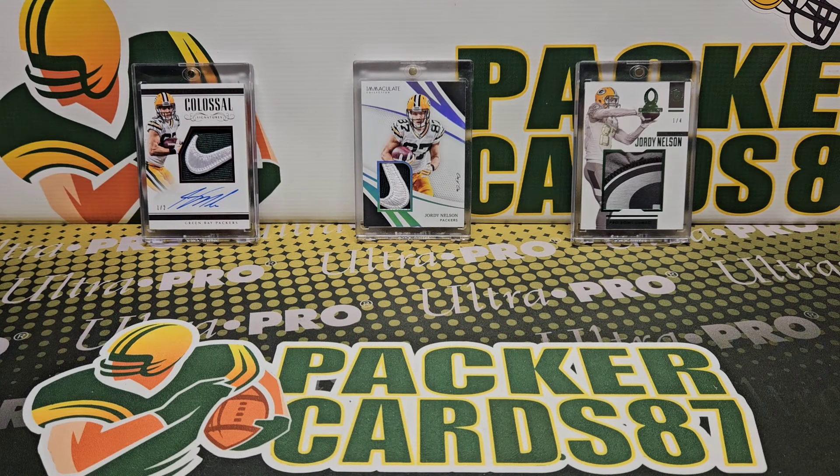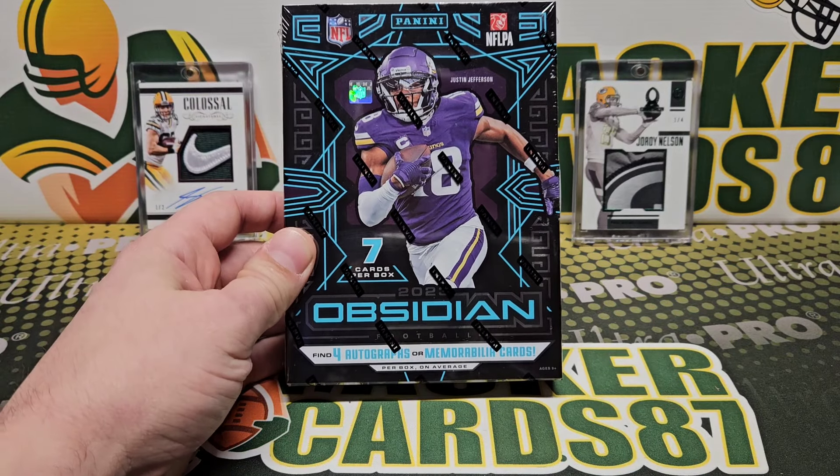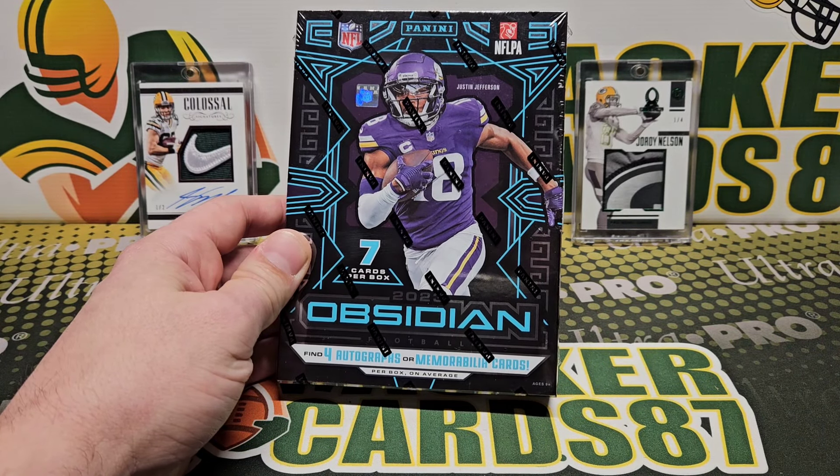What's up guys, how is everybody out there doing tonight? I hope everyone had a wonderful day today. It's time for a review of a new product that just came out — 2023 Obsidian Football, four autos or mem cards per box on average.